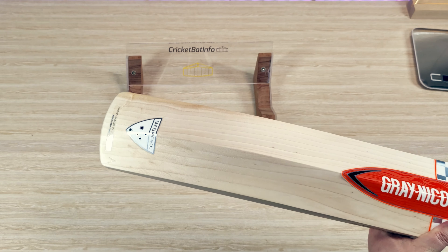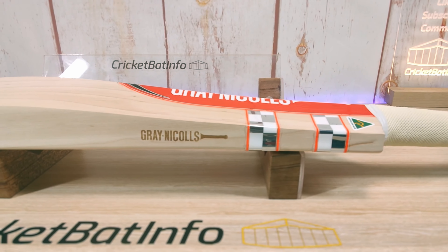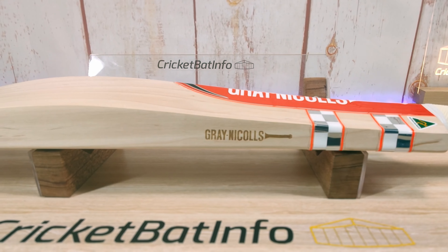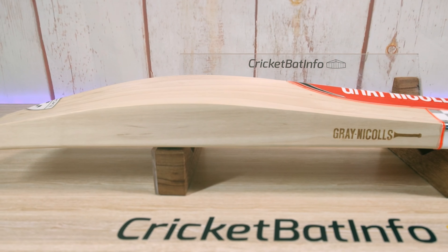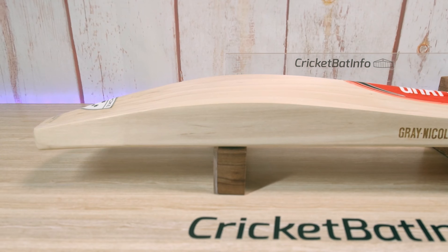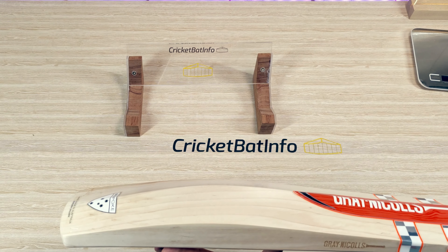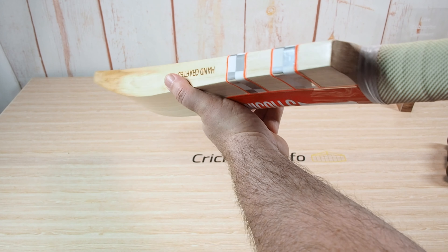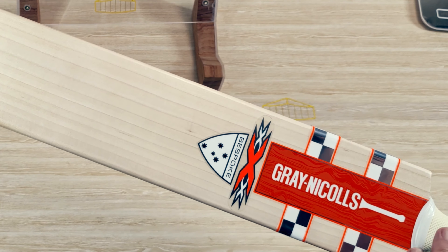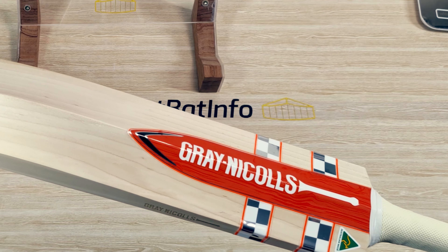The back of the bat is nice and clean as well. The shape is pretty much the same as I've seen with the Ultimate and the Thylacine that I reviewed earlier — very consistent for this year. It's a nice, very generous shape. You've got all that mass in the center and a nice long edge, so you're going to have a huge hitting area. You've also got a flat face just like the Ultimate this year, and there's a tiny bit of bow — not a massive amount compared to other bat ranges.